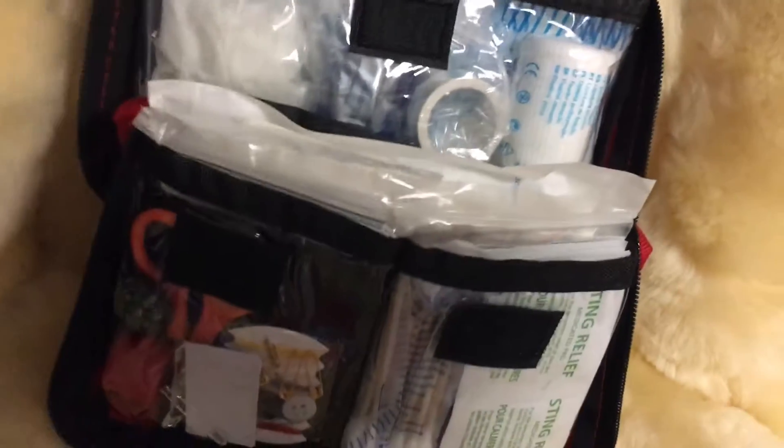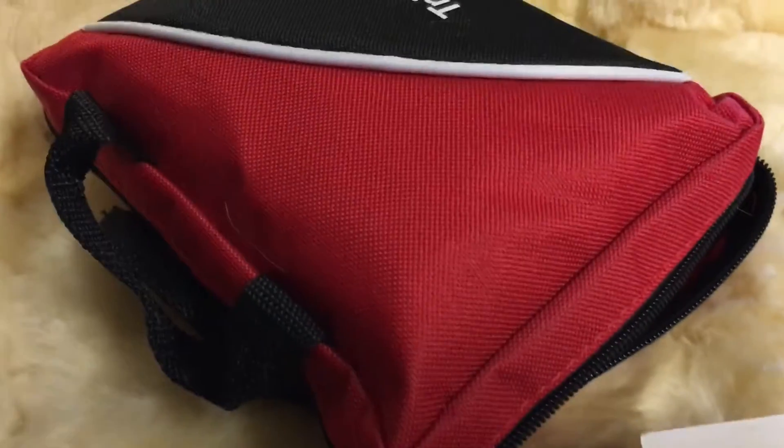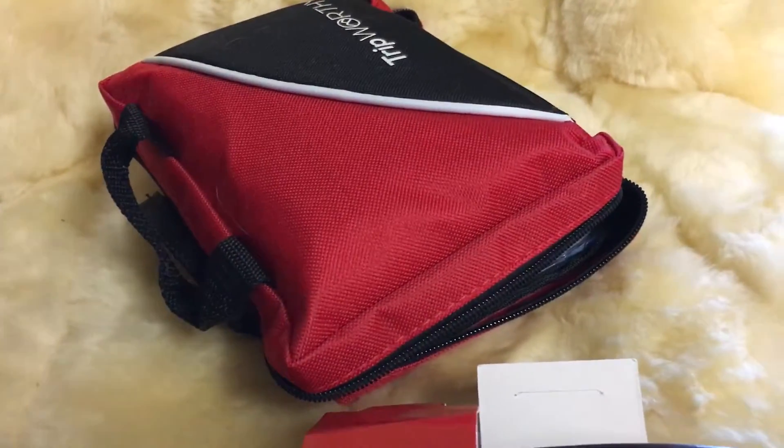It's zippered so it's easy to use, it's lightweight, and it's small, which is nice for something that has a hundred pieces in it. You can store this practically anywhere. I received this product free or at a discounted price to review.